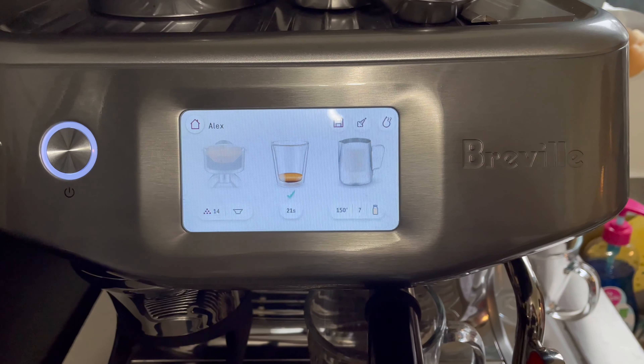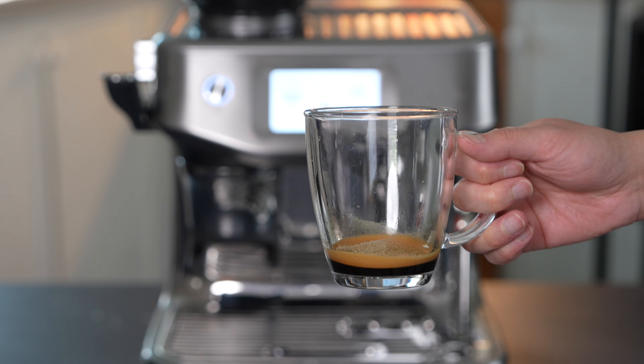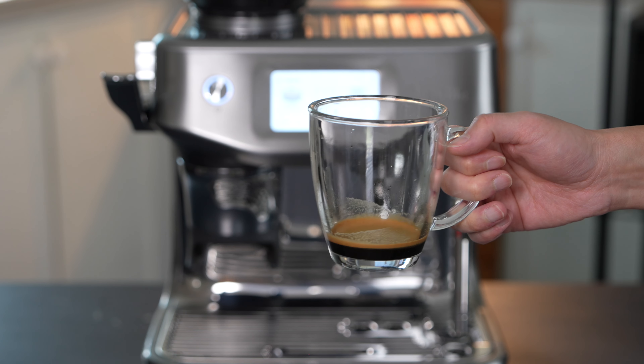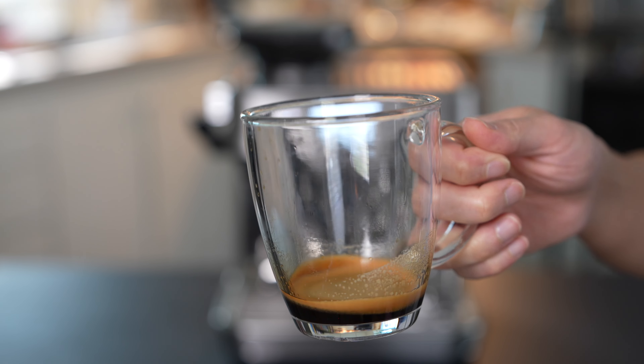This one had a green check mark saying the espresso shot was pulled very nicely. So here is our espresso shot. This is a single shot and it just smells amazing — the whole room just smells like espresso right now.